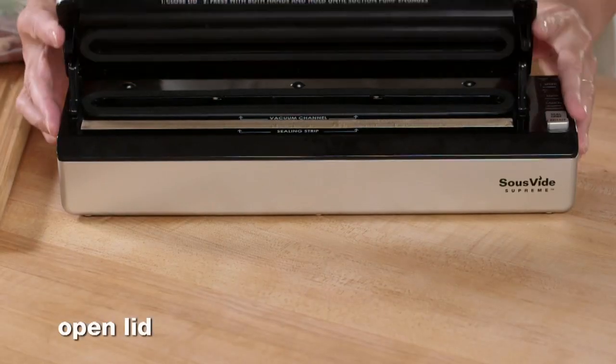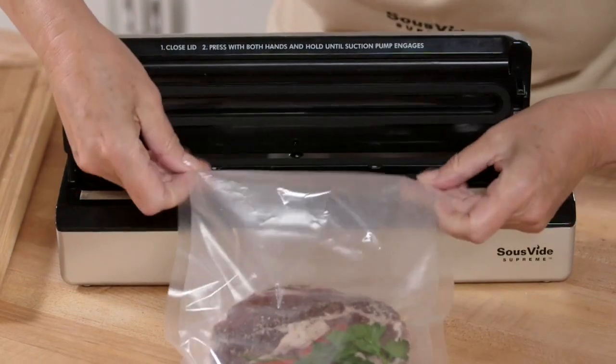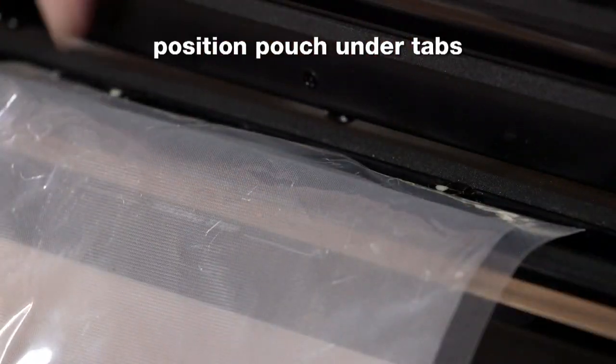Simply open the lid and check the sealing strip to be sure it's clean, dry, and free of debris. Place the filled pouch in front of the sealer so that the food lies flat on your countertop or kitchen island. Now, position the open end of the pouch under the tabs within the vacuum channel itself.